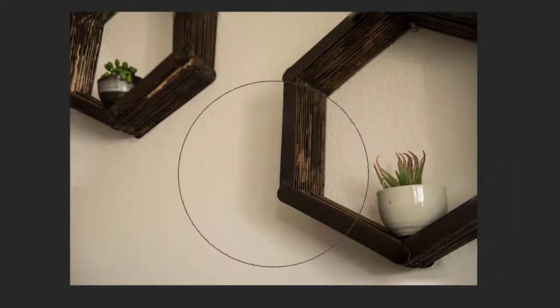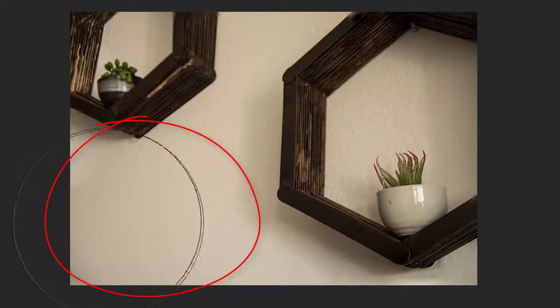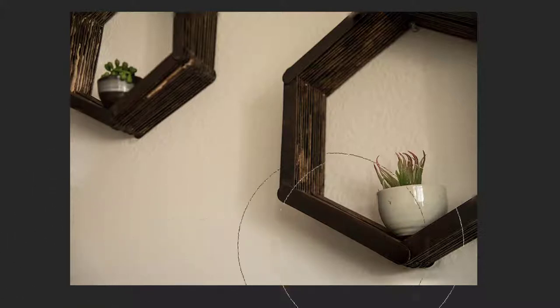We also have an issue with the composition. What is this big blank area doing to your shot? Remember what I told you — just because these are technical assignments does not mean that you can forget everything else you know about making a good photo.